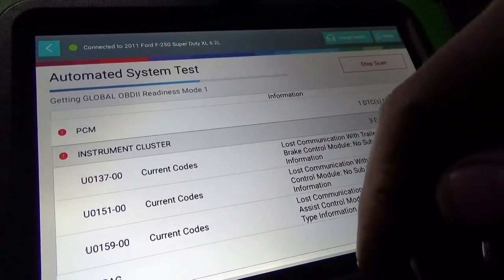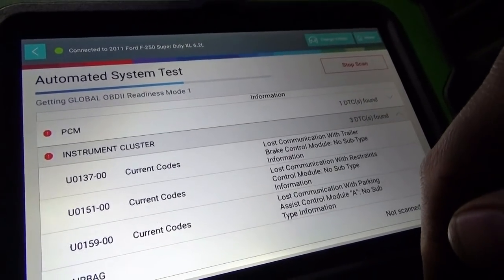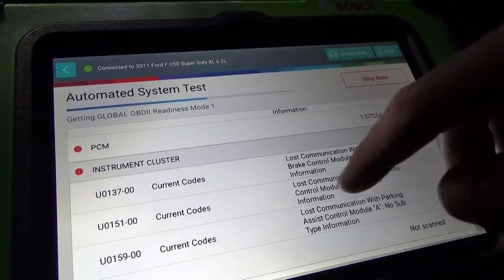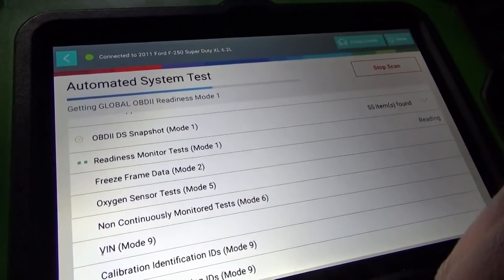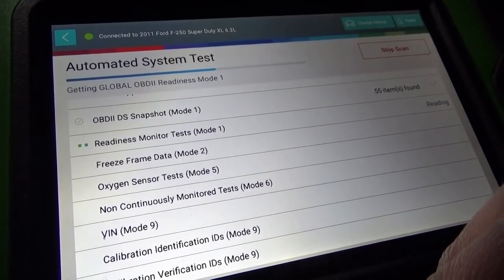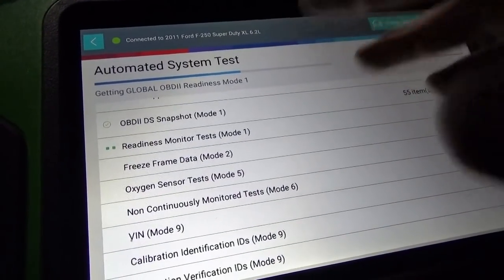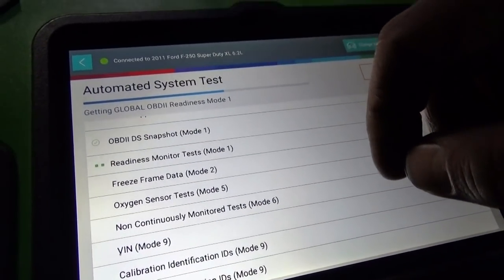My next step is to pull up a wiring diagram of the network and see how the tree is laid out. On the printout it's gorgeous for the customer — it gives all the readiness results, some Mode 6 results, and it's something usable rather than just a code list. You can print easily, set it up to any wireless printer, very simple with no separate program needed.